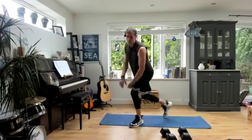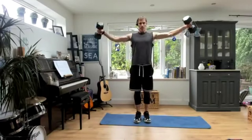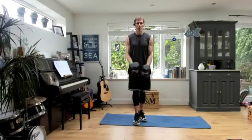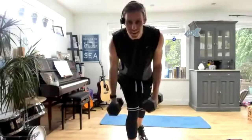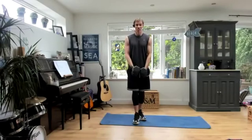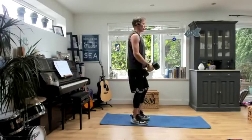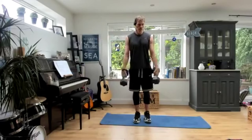Next up, some shoulder work — lateral raises, coming out to the side. I'm going to use the same weight just for convenience. Bring them out to the side, slowly down — not tons and tons of reps. Leah's in — I know you always struggle to get onto these lives, Leah. Facebook was giving me all sorts of trouble again. When you do this, try not to throw your body backwards — try and keep it locked in place, knees bent.